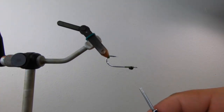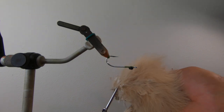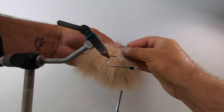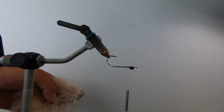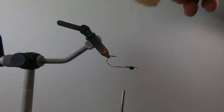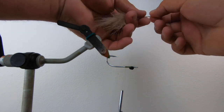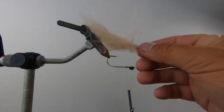Next you want to pick a nice piece of marabou. I've got some superfly marabou here which works really nice. You don't need a big old fat piece — you want to tie it in so you can see how it's got this angle here, and that becomes the left and right side of the fly, so it's gonna come across and lay like that.